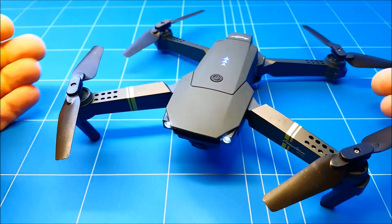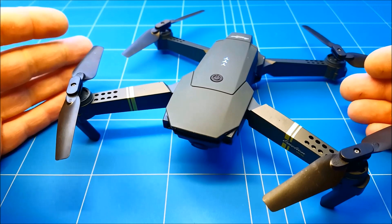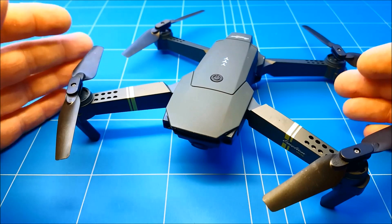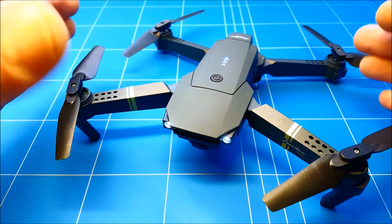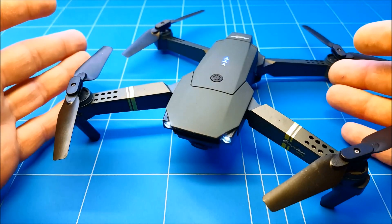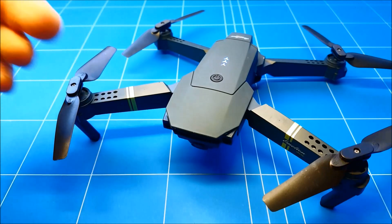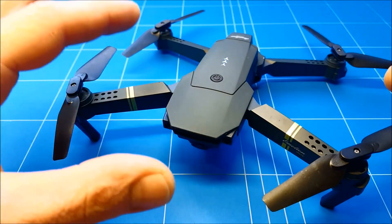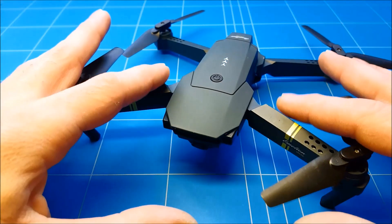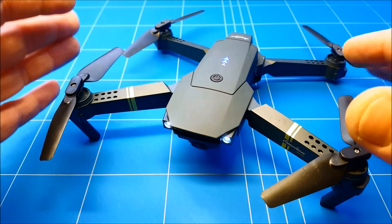Hello everybody and welcome to a new episode of How to Dewire RC. In today's episode we have the Eachine E85 WiFi FPV Drone maintenance guide. We're going to fully disassemble each part of this drone, showing you how to repair it if you break something. Eachine has been so kind to sell each part separately, so no matter what you break in a crash, every part can be replaced.